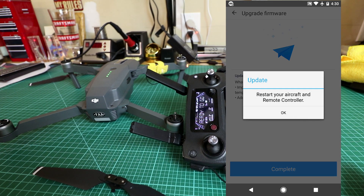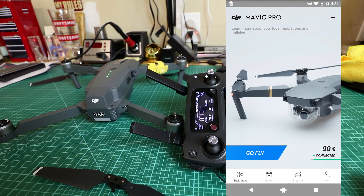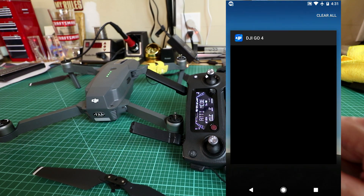Hit 'complete,' restart your aircraft and controller — which I already did, but I'll do it again — then exit out of that.